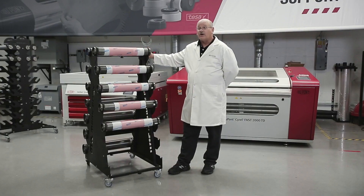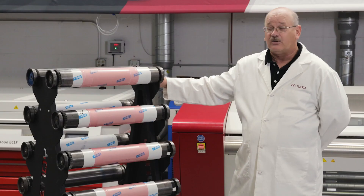One of these units costs about what a plate roll costs, so there's no reason why you can't have these at every press. It's all about efficiency.